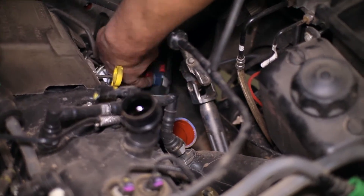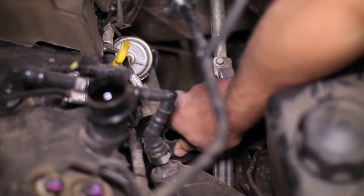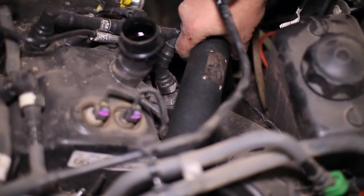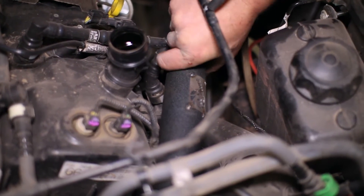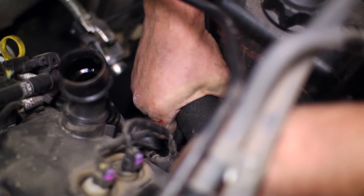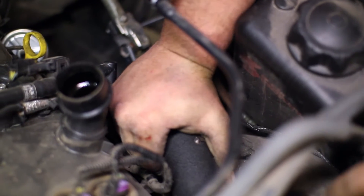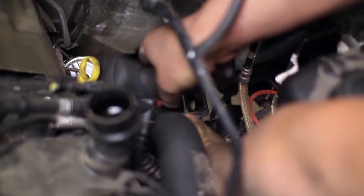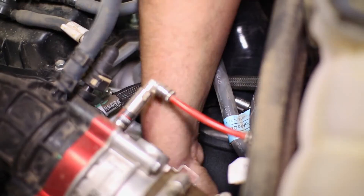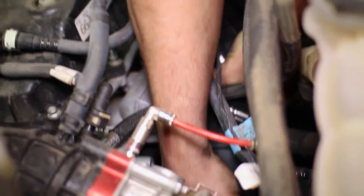Swap out the stock coupler for the new AFE coupler, then attach the first section of the new driver's side charge pipe. After it is bolted to the turbo, drop in the second section of the new charge pipe with the supplied coupler. Being in two separate sections allows for fine tune adjustments when the pipe connects to the intercooler.